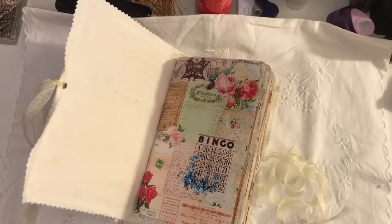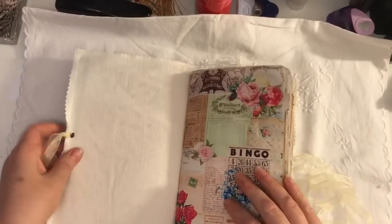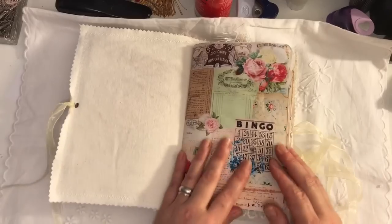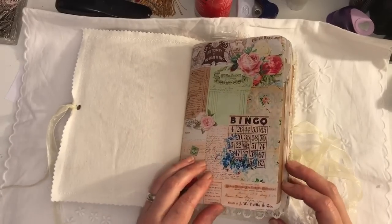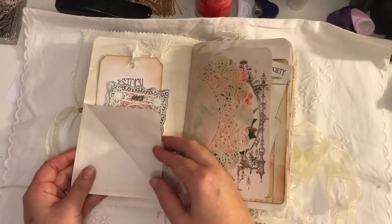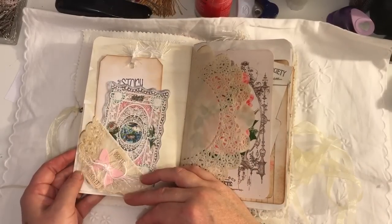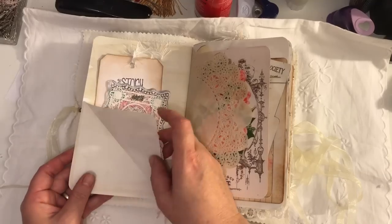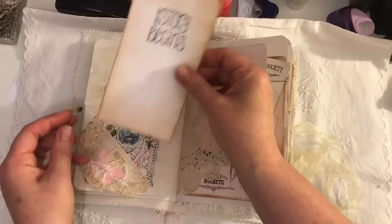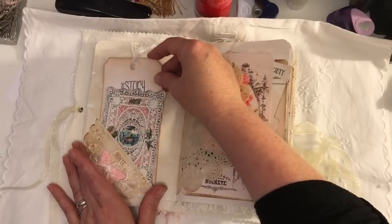It's got eyelets and organza ribbon closure. I don't know if I said 80 pages front and back. So it's fabric on the inside as well. I will do a flip through. Here we've just got butterflies — I haven't used butterflies in ages so I thought I'd use some. A corner flip, ephemera from Tsunami Rose, and a tag.